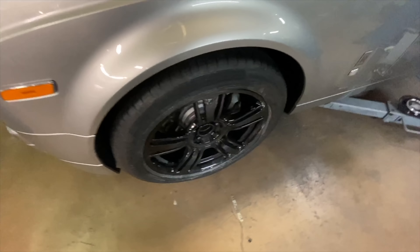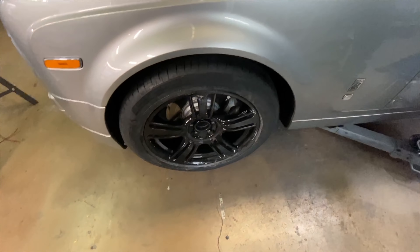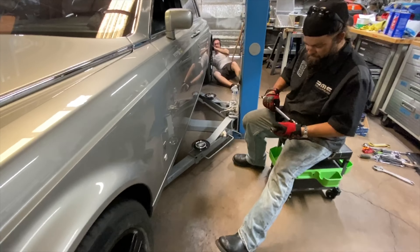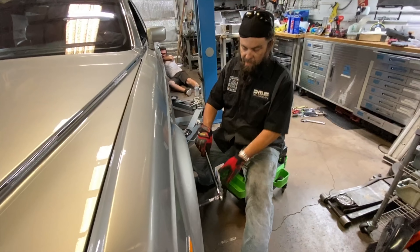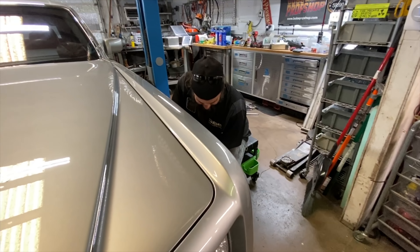What's the torque spec for these lug nuts? German torque specs — good and tight. Sort of like a garment that women wear around their upper torso — it keeps them from flopping.